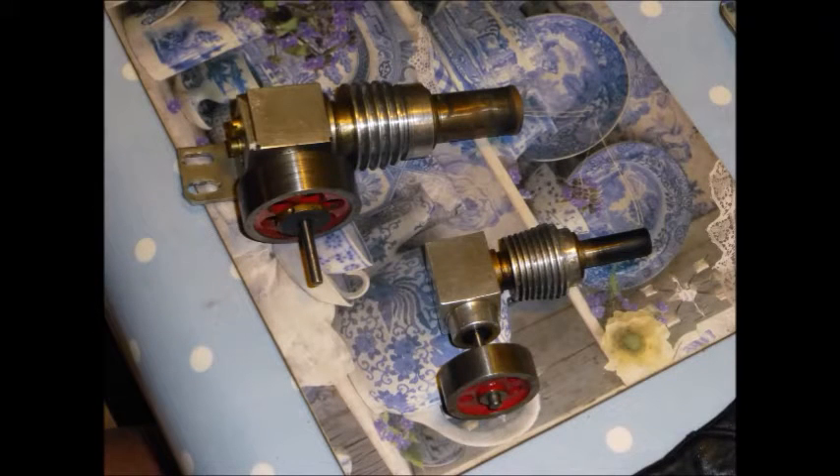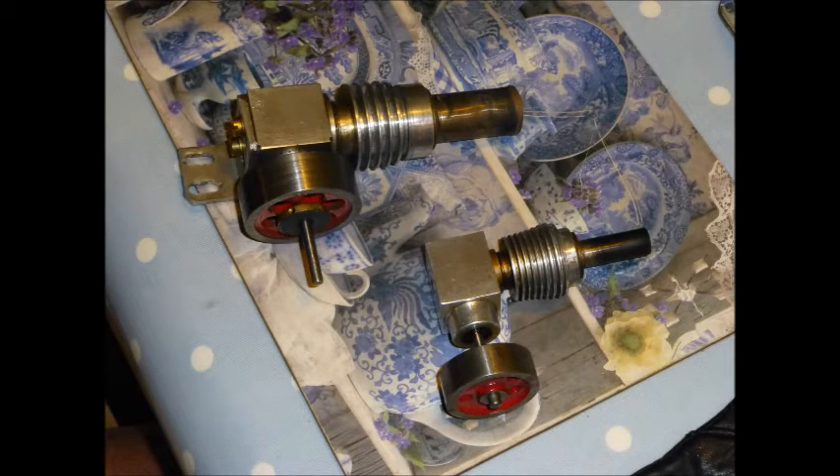So, these two Stirling engines don't need a flywheel, and perhaps this is true of many Stirling engines. When you compare it with a four-stroke engine, certainly a diesel is not going to run without a flywheel. Three quarters of the time, a four-stroke engine is being driven and kept moving by the flywheel momentum. And the Stirling engine doesn't seem to need this.